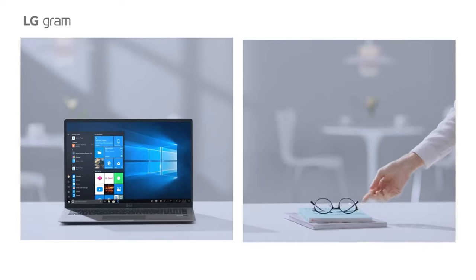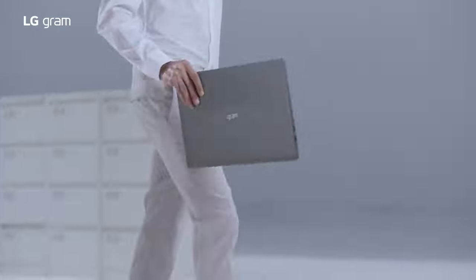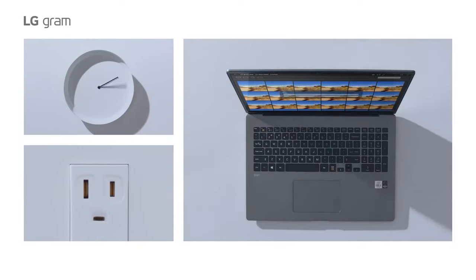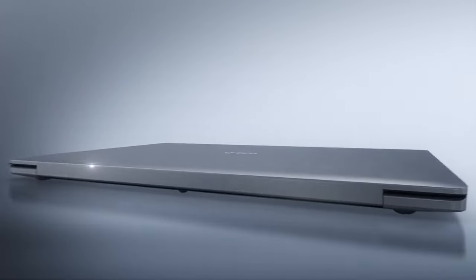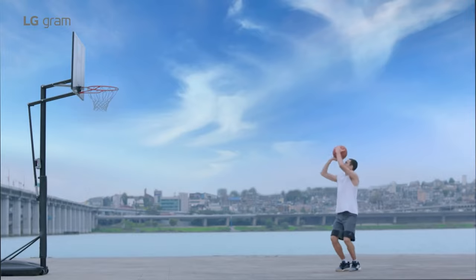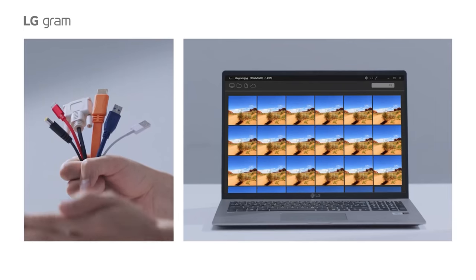The LG Gram 17 2021 is shockingly light — it's arguably the very first thing you'll notice when first picking it up out of the box. Trust us when we say its lightweight of just 2.98 pounds, 1.35 kilograms, is a remarkable achievement for a 17-inch laptop. That positions the LG Gram 17 2021 as one of the lightest 17-inch laptops around. The Gigabyte Aero 17 weighs almost twice as much at 5.5 pounds, while the XMG Pro 17 fares a bit better at 5.1 pounds — still roughly a whole kilogram more than the LG Gram 17 2021.